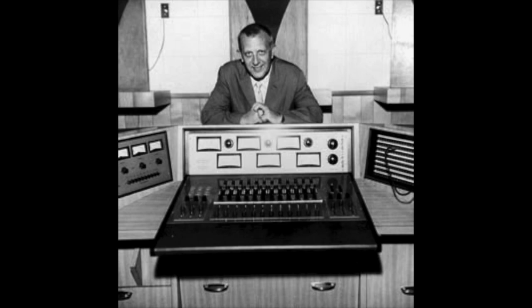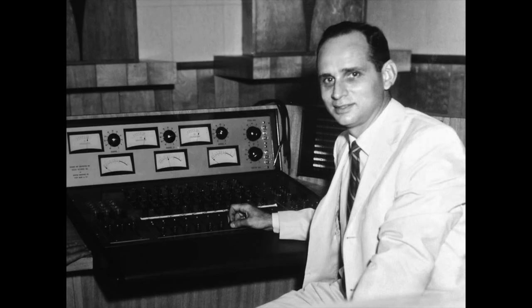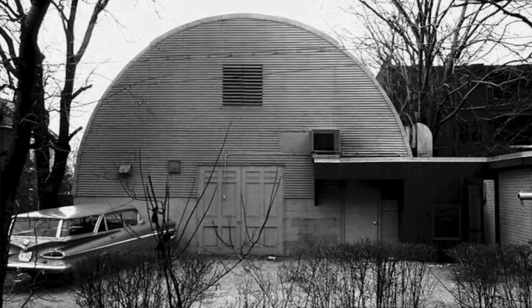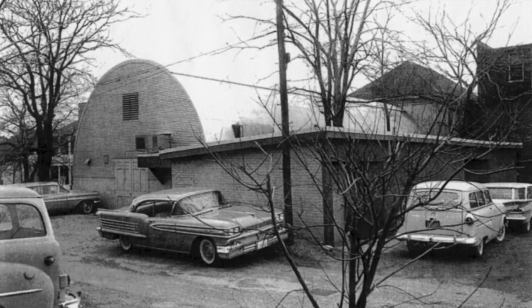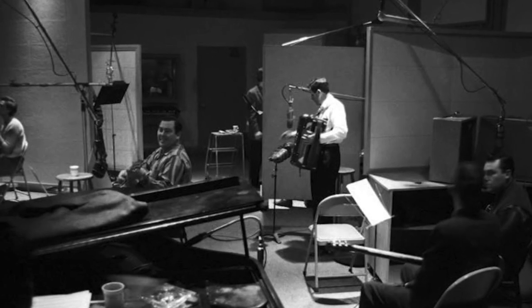The origin of the Fuzz Tone began in 1961 with record producer Owen Bradley, country singer Marty Robbins, studio engineer Glenn Snowdey, and session guitarist Grady Martin at the Quonset Hutt studio in Nashville that Owen Bradley and his brother built back in 1954. It was during a recording session for Marty Robbins on the song Don't Worry.